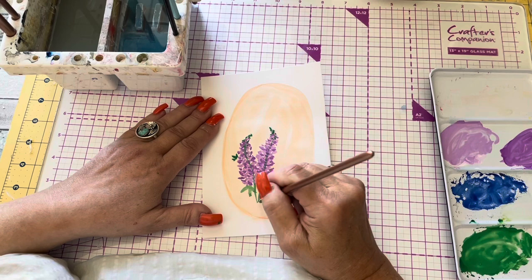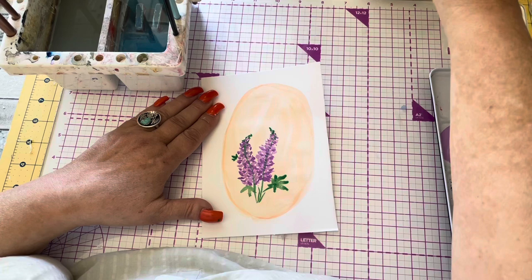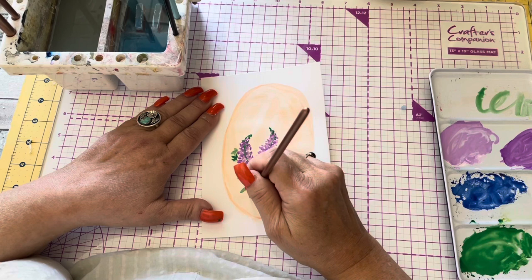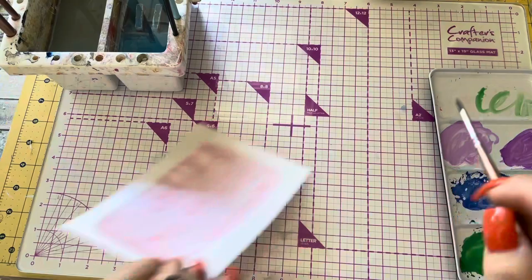I should have taped my paper down, but I didn't. You can use paper tape, paint tape, masking tape, or washi tape. You've got to be a little careful with masking tape that you don't rip your paper. And there it was, done.